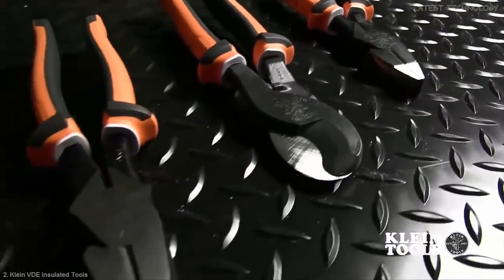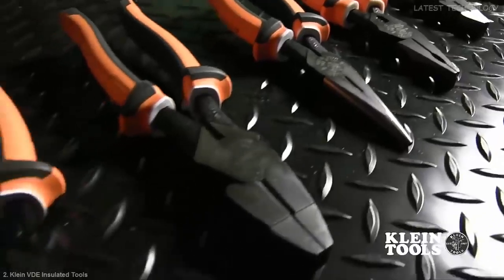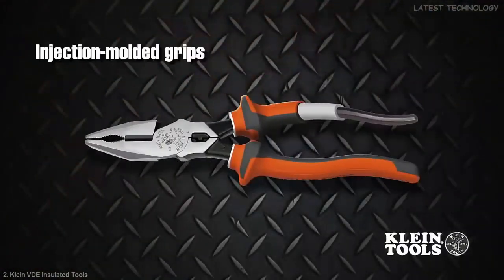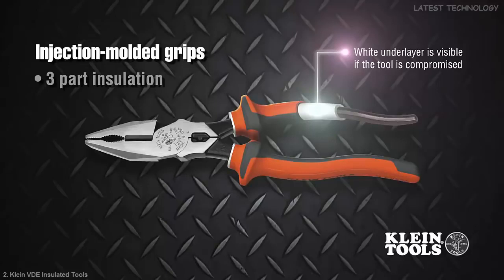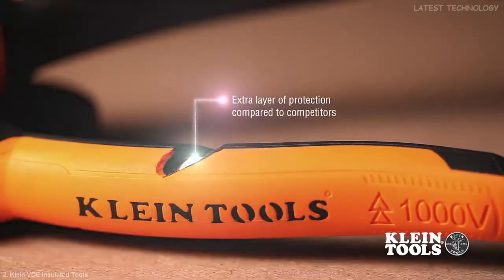Klein Tools electricians insulated tools provide the same 1,000 volt protection you expect from Klein in a sleeker package. New injection molded grips feature Klein's unique three-part insulation that includes a white underlayer that acts as a continuous sleeve around the steel handle and serves as a warning sign if the insulation is compromised. This also adds an extra layer of protection compared to competitor's products.